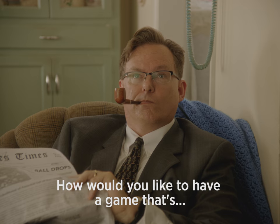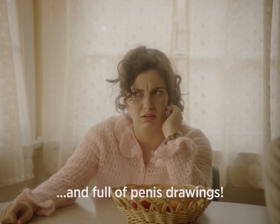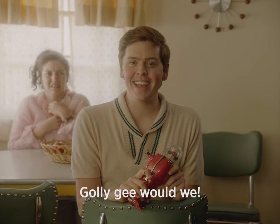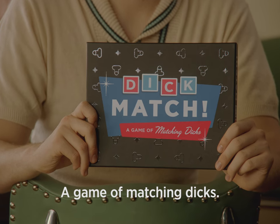How would you like to have a game that's fun, interactive, and full of penis drawings? Golly gee, would we? It's Dickmatch, a game of matching dicks.